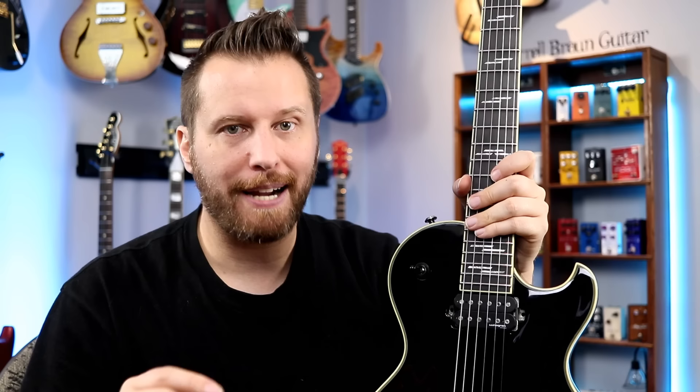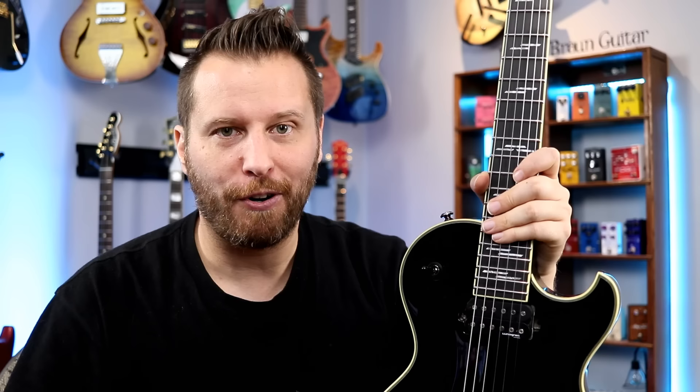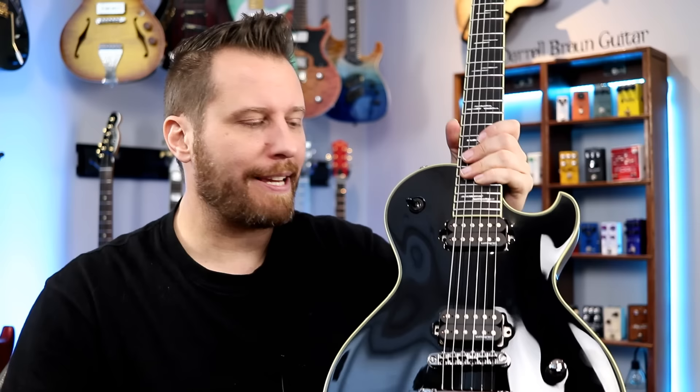Specs aren't everything. If the guitar doesn't play well or give you the sounds that you want, it might not be a good fit. Happily, playability on this thing is insane — it's so good. It came set up from the factory absolutely beautifully, so I didn't have to tweak anything. We'll give you guys some heavy distortion — these Lundgren pickups have a reputation for clarity under high gain. We'll do some bluesy overdrives, some cleans, and of course, test out the coil splits.